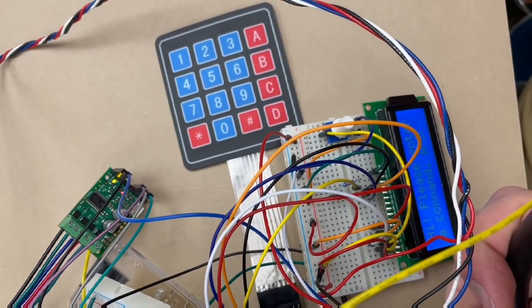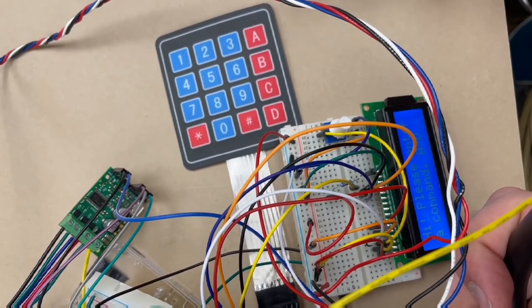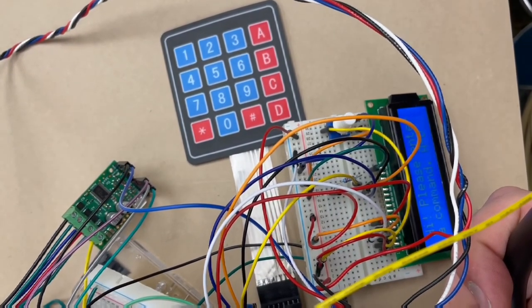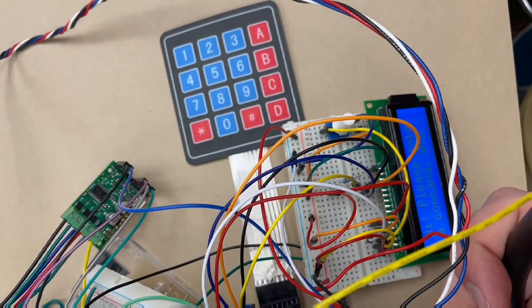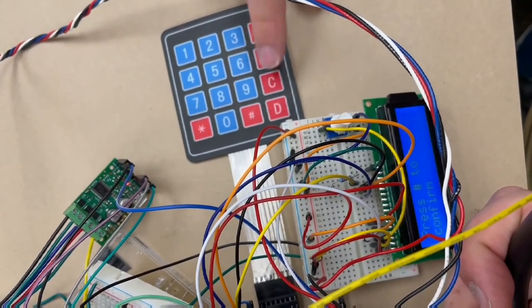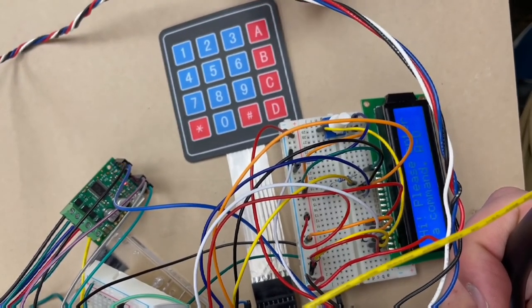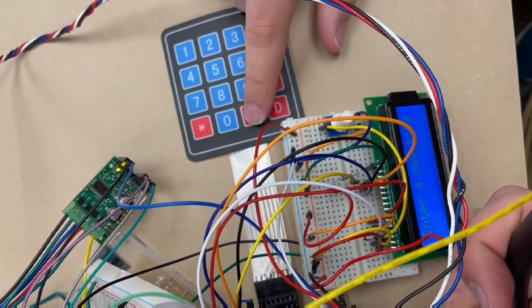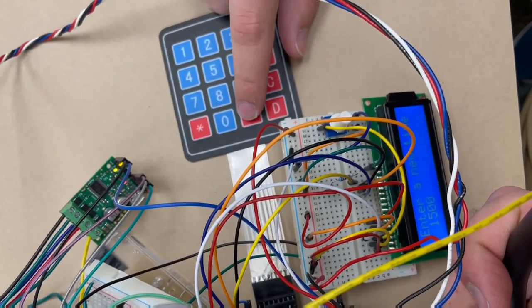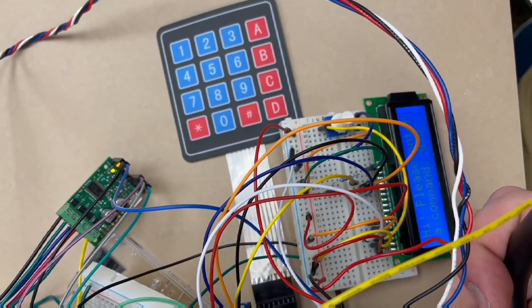Here's a brief demo of our user interface. You can see right now it's waiting for a command A through D. A will start your water cycle, B and C will let you set some settings, and D will set your cart to a new location. So if you hit B it'll ask you to confirm — if you press pound it'll continue on, if you hit anything else it'll cancel. It takes military time and if you hit pound that'll enter, and it'll remember that time for the next time you want your plants watered.